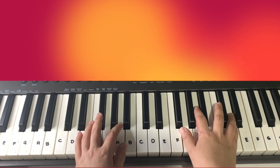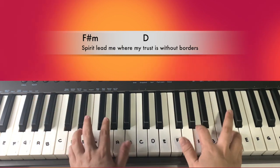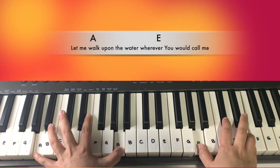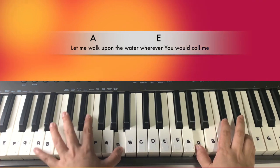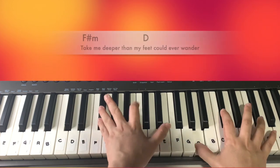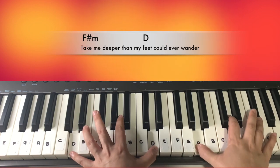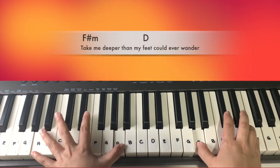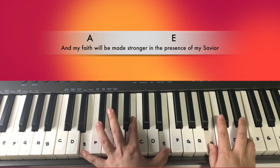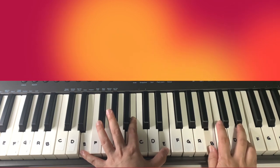So you can do it like this: 'Spirit leads me where my trust is without border. Let me walk upon the waters wherever you have called me. Take me deeper than my feet could ever wander, and my faith will be made stronger in the presence of my Savior.'